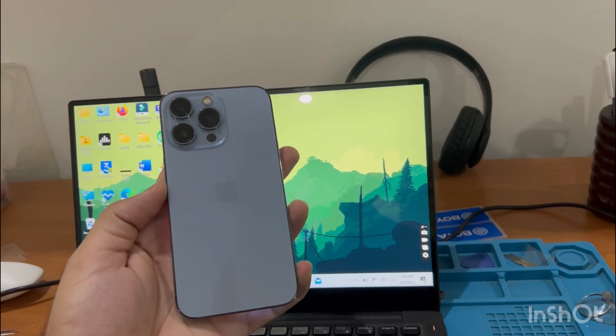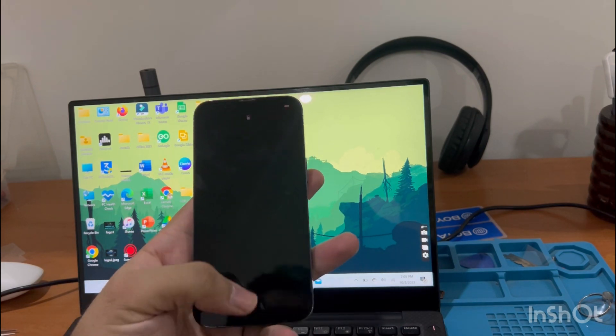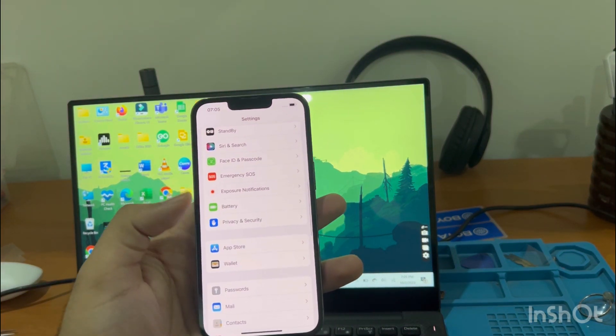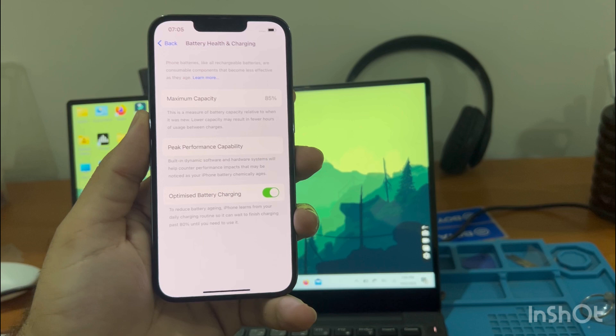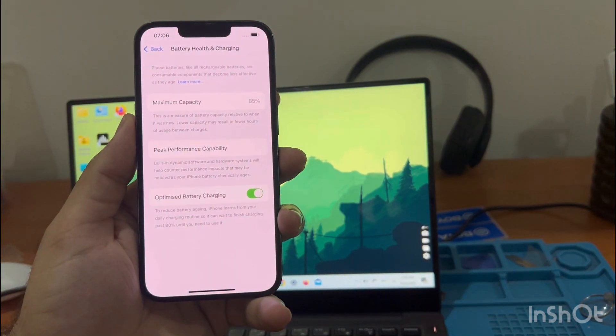Hey guys, today we have iPhone 13 Pro. In this video I'll show you how to increase its battery health without opening the phone. Let's open up the Settings and check its battery health — go to Battery, then charging, and it's 85%. You can see it's 85, so now let's begin the process on the laptop.